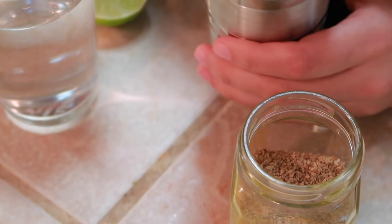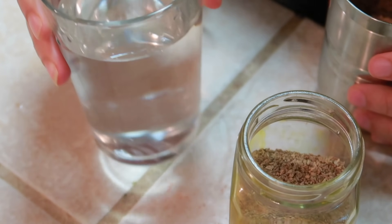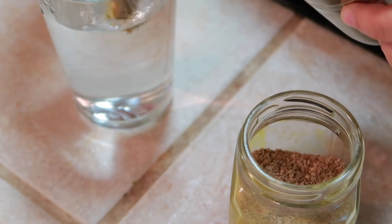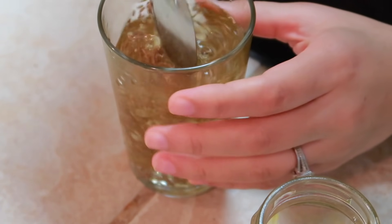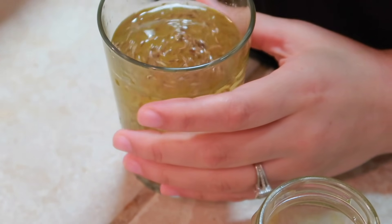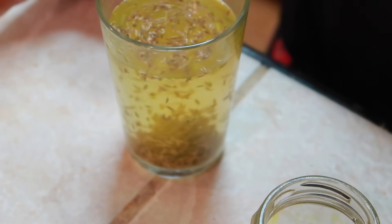So basically we have to take cumin seeds. We will add 2 tablespoons of cumin seeds into 1 glass of water and just mix it once. I will leave it like this overnight, or you can also keep it for a minimum of 4-5 hours.